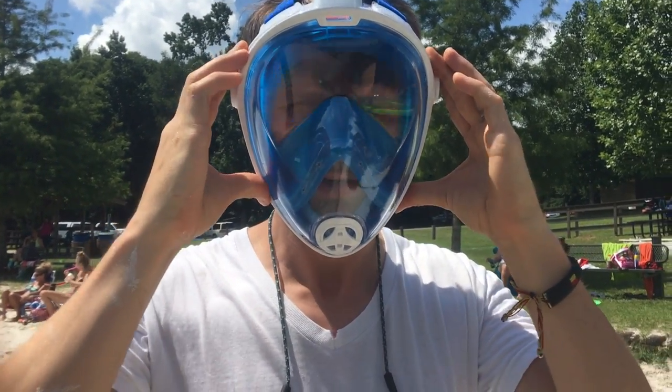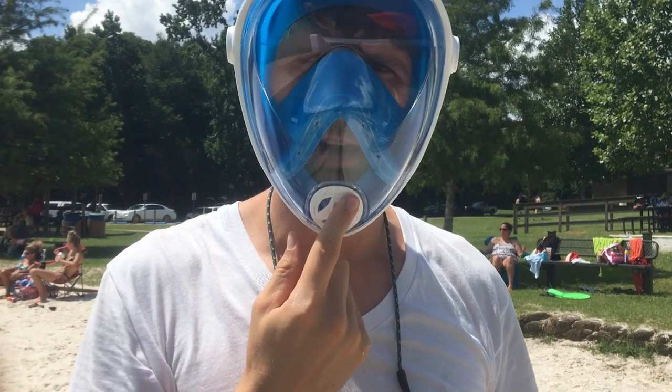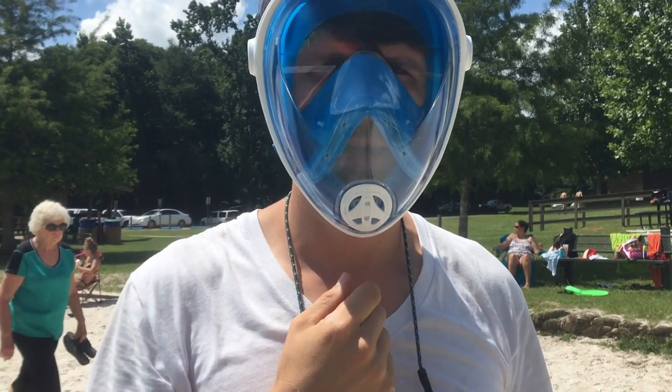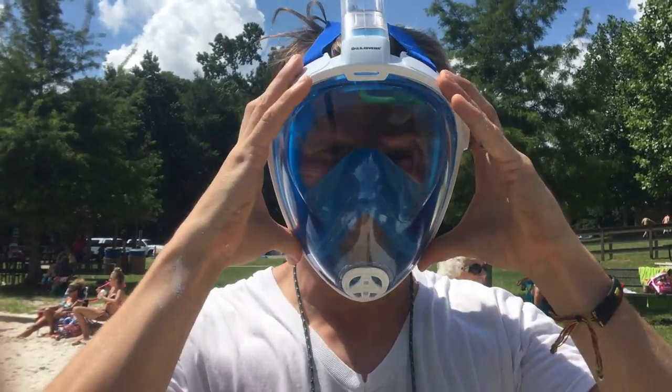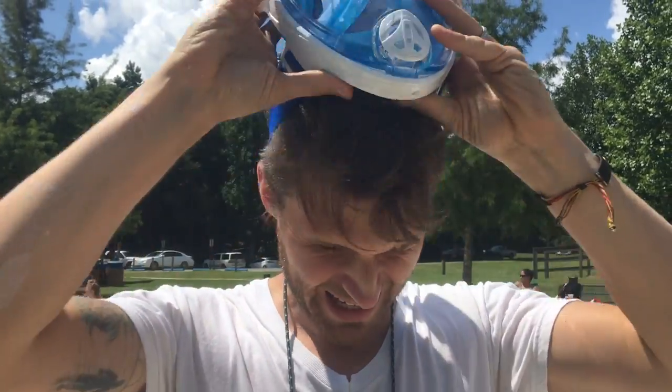But I can actually breathe through it. It's got a one-way valve right here. So you can see the one-way valve. I think it's adjustable — down here there are straps you can make it adjustable, but it's kind of like wearing a gas mask or something. It looks pretty ridiculous, but I'm going to take it in the water and try it out now.